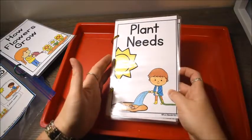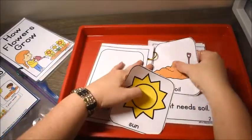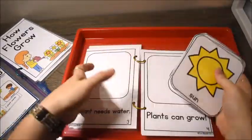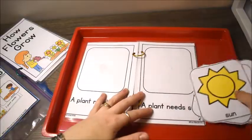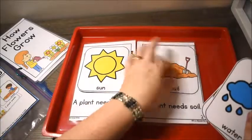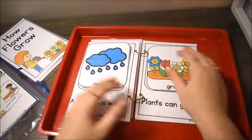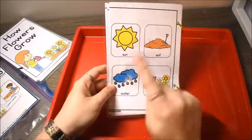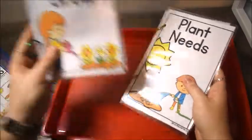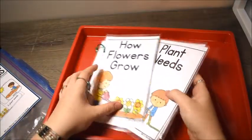The other book is called 'Plant Needs' — what does a plant need to grow? A plant needs sun, a plant needs soil, a plant needs water, then plants can grow. So they need sun, soil, and water. Simple but fun, especially since they get to take the pictures on and off — that was a real hit with my kids.